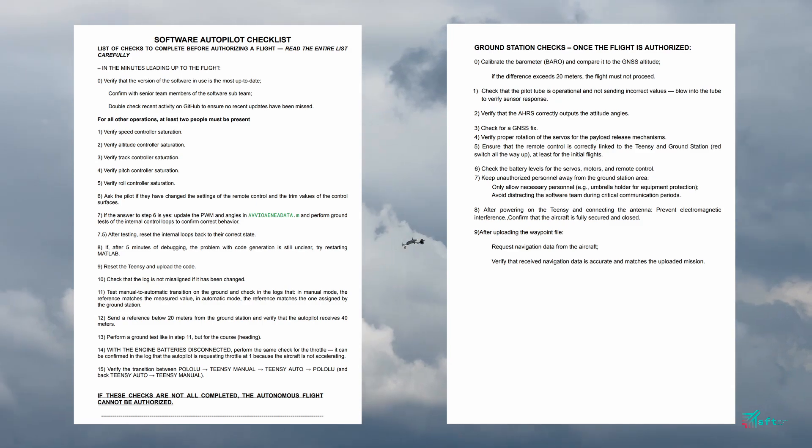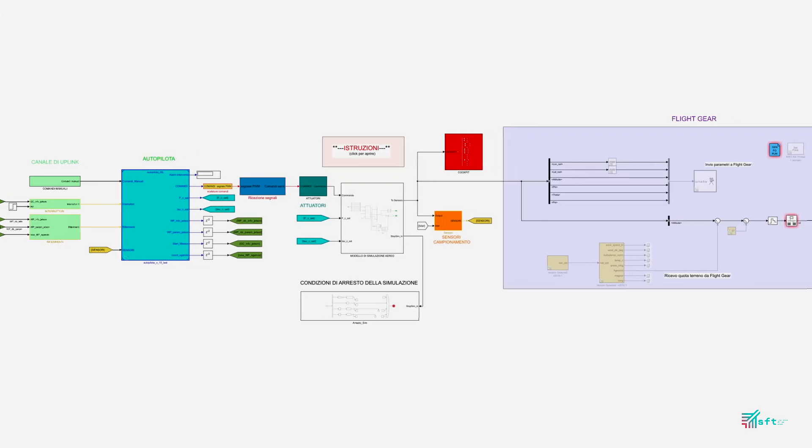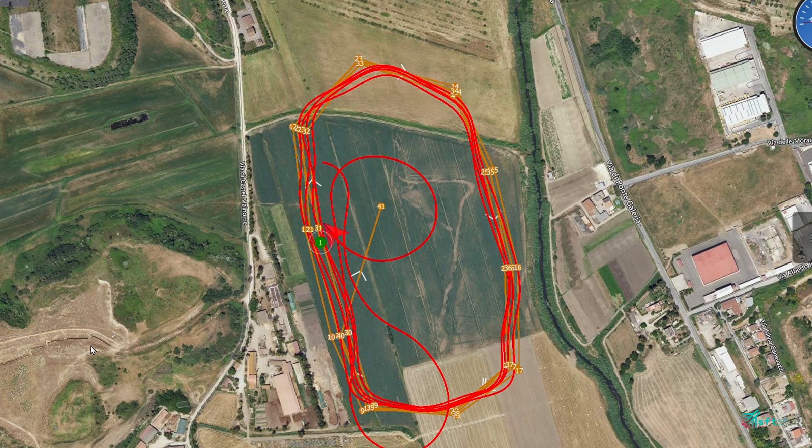Our software undergoes extensive testing and tuning before and after each flight in a software-in-the-loop environment. Our pre-flight procedures include checks that prevent inputting invalid waypoints into our customized ground control software.